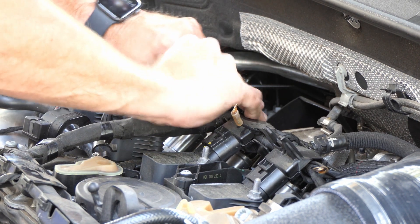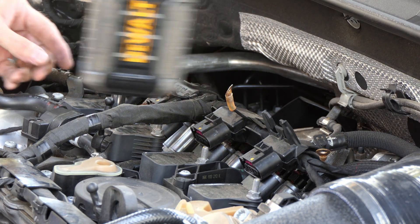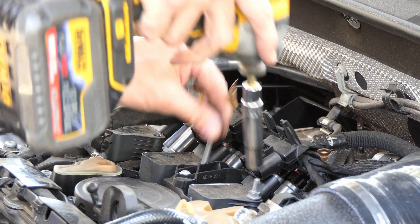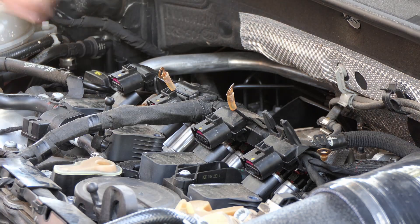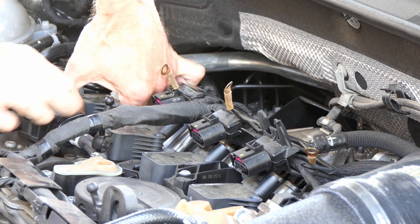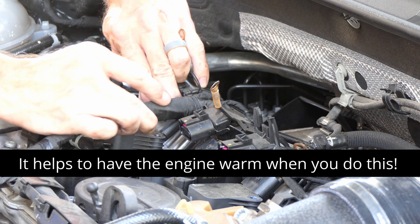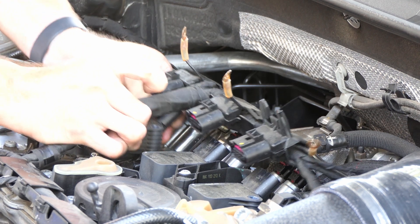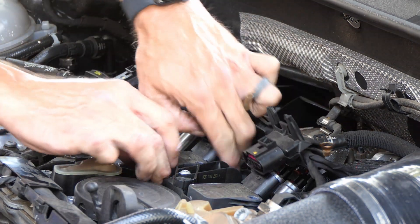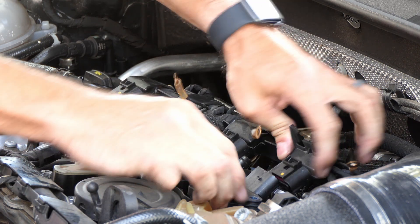I'll explain why I'm putting in RS7 plugs in a second. Then I can go ahead and remove those studs — these are 10 millimeter, by the way, both the nuts and the studs. So I'm just zipping those off; they're not load bearing or anything. Then to remove the coil, I just get all my fingers around there and pull straight up, sort of wiggle and pull. There are special tools and I've seen DIY stuff where people use zip ties. My car is fairly new — a couple years old — so they come out pretty easy. There's actually a satisfying pop when they come out.